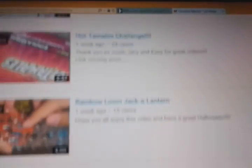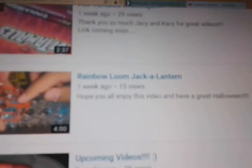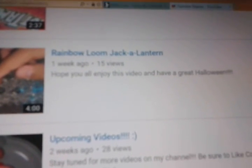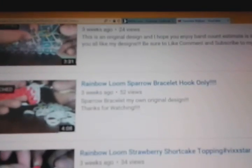I do reviews and DIYs, and I wish you guys happy holidays. I did my first challenge, and I did that with my sister — it was a lot of fun and super spicy for hot tamales. I did a rainbow mini jack-o-lantern, which was super cute. I do bracelets — most likely my original designs and some simple bracelets for beginners. Here are some mini cakes and pies, and I do give credit to Vickstar. Thank you very much, Vickstar, if you're watching this video.